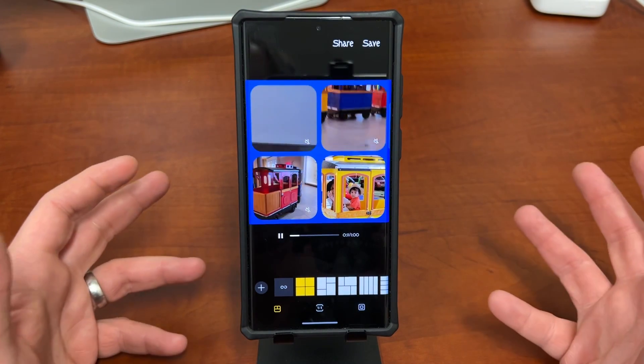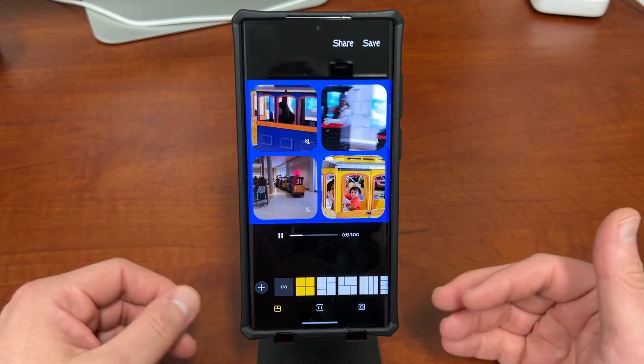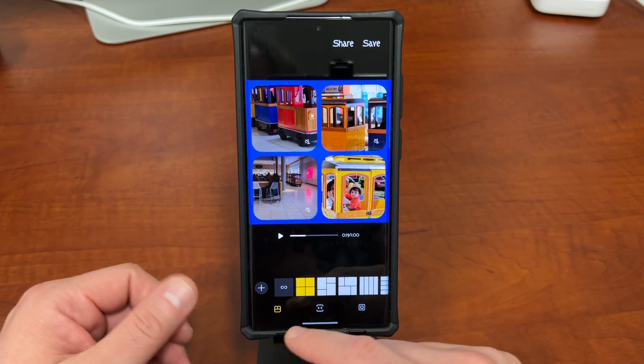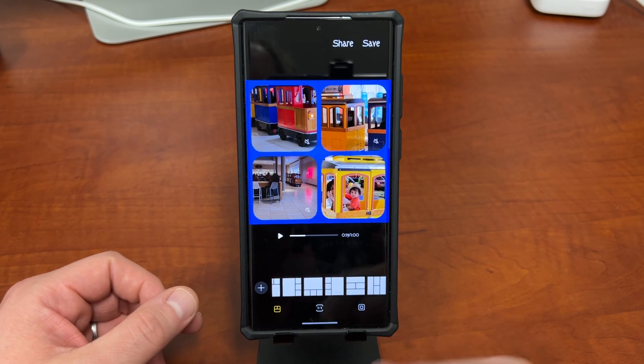This is a feature that a lot of people don't realize exists inside the Samsung Gallery because it is somewhat hidden. It's inside the Create option and you have to tap on a few things to get there. A lot of people know about picture collages but don't realize you can do video as well, so there are a lot of fun options to play with here.